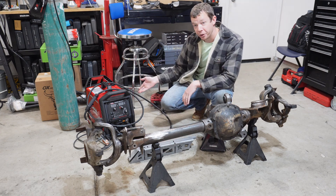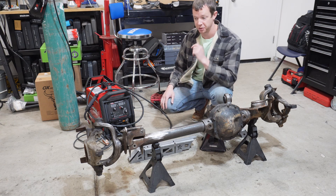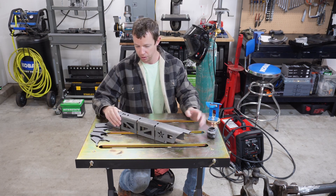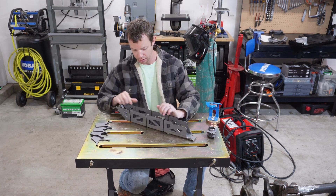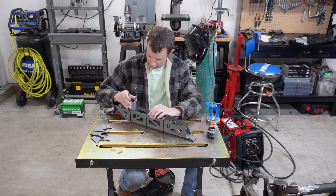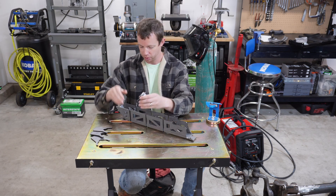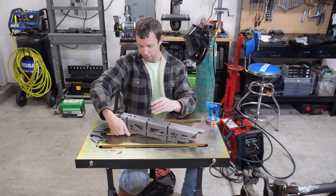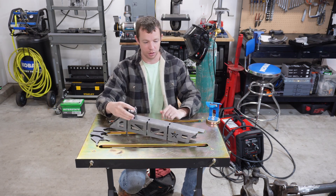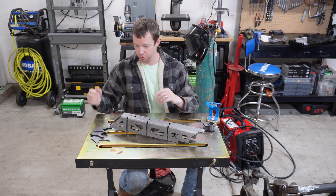I got a new welder, so I'll be welding with 220 for the first time as well. The first thing I'm going to do is get the truss fully set up — it has all these little tabs that need to go in. This is the upper mount here for the control arm. I'll get that tacked in place, fully weld it, and then weld it to the axle.